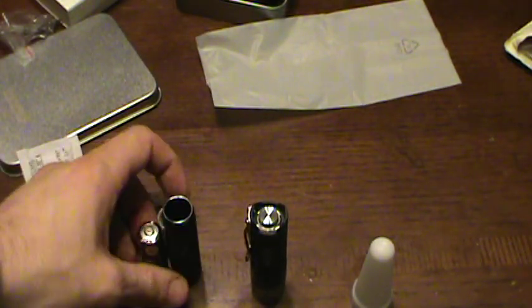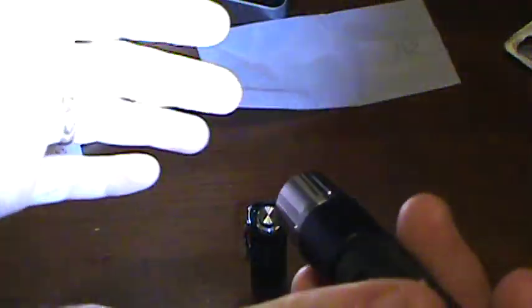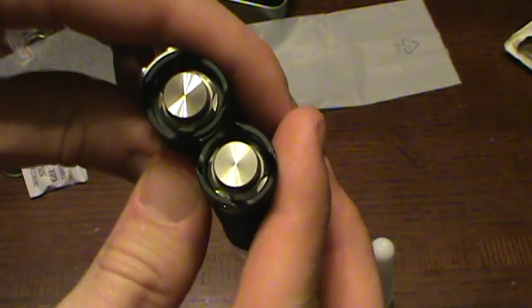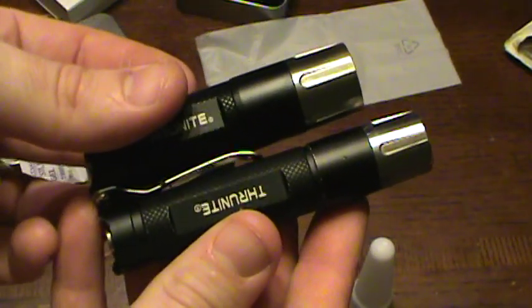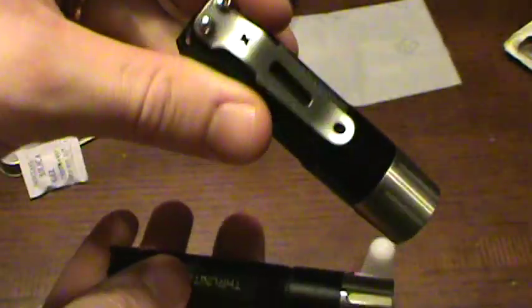What I want to compare first is the T10 alongside it — the size and the functions. I'll put a brand-new battery in the T10, which I've reviewed before — you can see the link. It's very bright as well, but looking at the body size, the T20 is just a little bit bigger in height. If you're a fan of CR123 batteries, the T20 would be a good match for you. I really like the clip on it too — it's very firm.